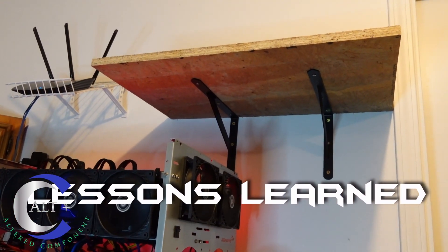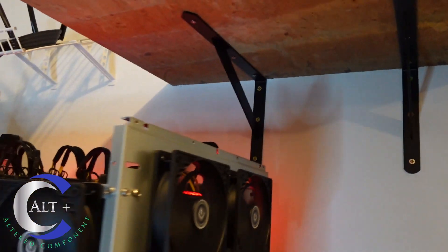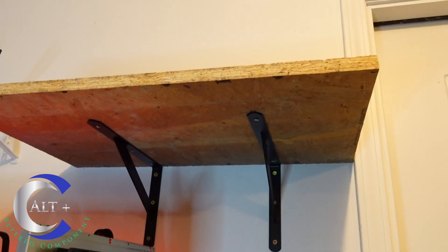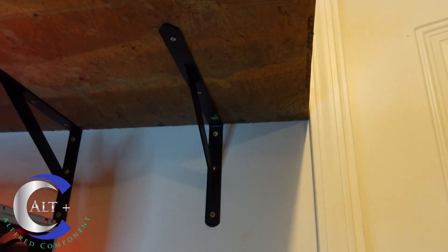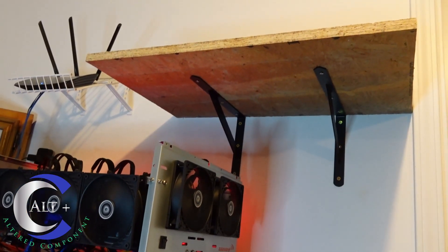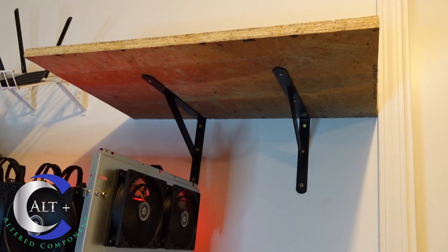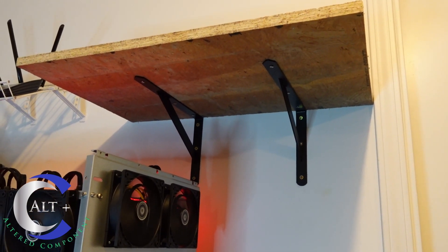Let's talk about the lessons learned. Number one: pre-drill, pre-drill, pre-drill. After I started to put the shelf up, I realized I didn't have space to work over top of a running hashing rig. So I took the board back off, pre-drilled the holes, and was able to hand-screw them in with no problem using a little stubby screwdriver. Also, don't use anchors into wood — just put the screws directly into the wood, and pre-drill so the screw starts easily without stripping.